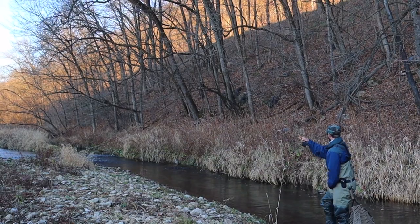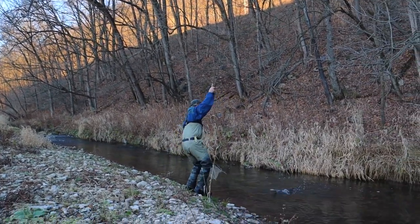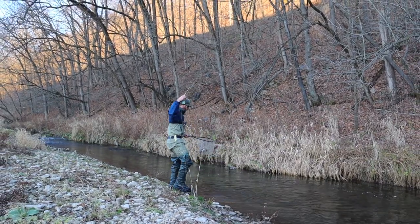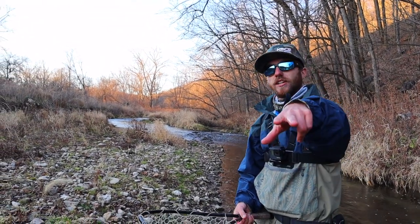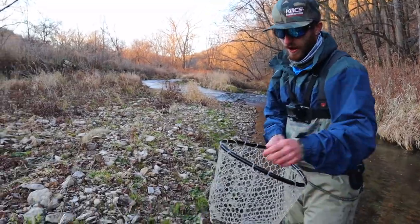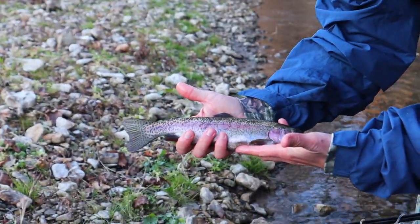Hey, there we go. Hey, that's a good fish. Ladies and gents, it's once again time for another episode of Catch and Cook. We got us another nice Iowa brand rainbow trout. Very nice.